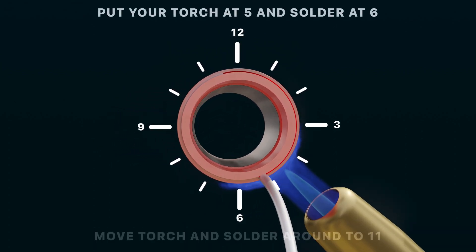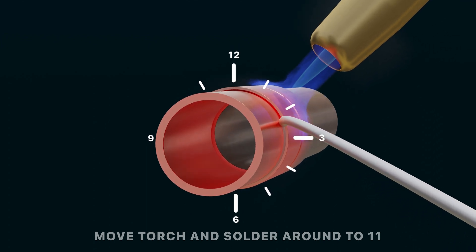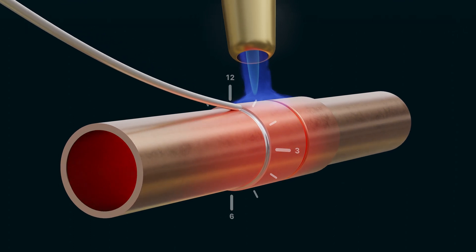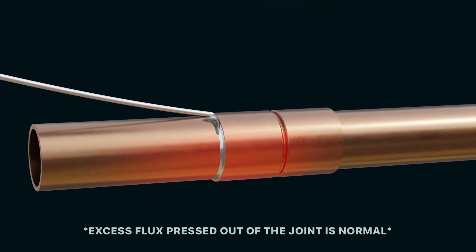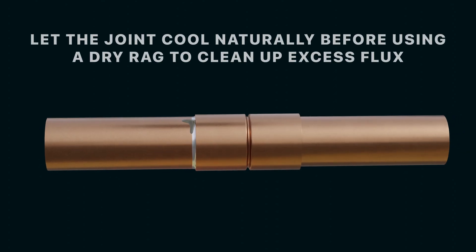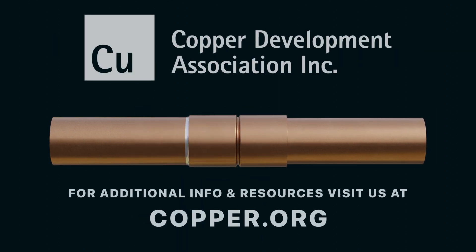Then go back to where you started, but now put your torch at 5 o'clock and solder at 6 o'clock, and repeat the process in the opposite direction until you've completed the joint by bringing the torch back to 11 o'clock. You may notice excess flux being pushed out of the top of the joint — this is normal, indicating that the joint cannot accept any more solder. Now the joint is complete. Let the joint cool naturally before using a dry rag to clean off any excess flux. For additional information and resources, please visit us at copper.org.